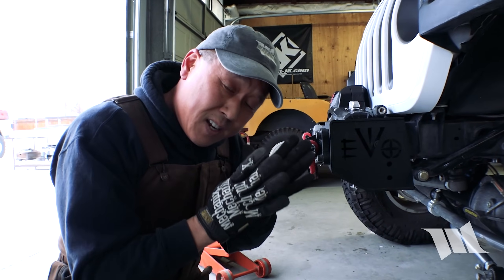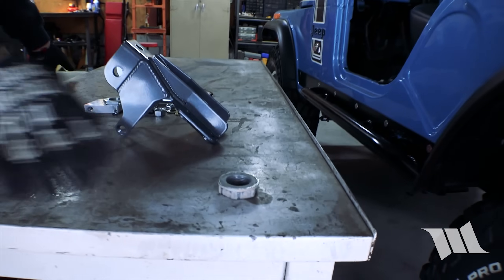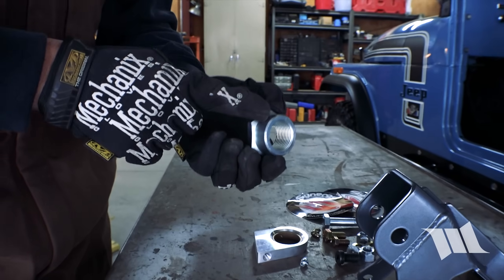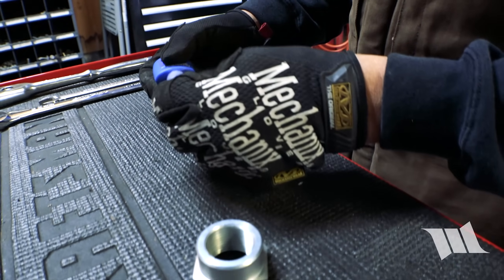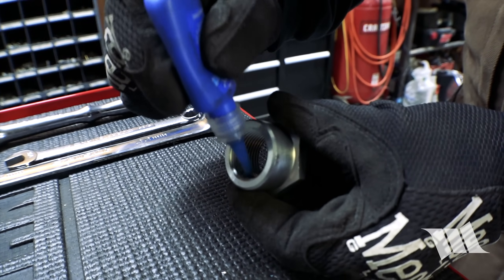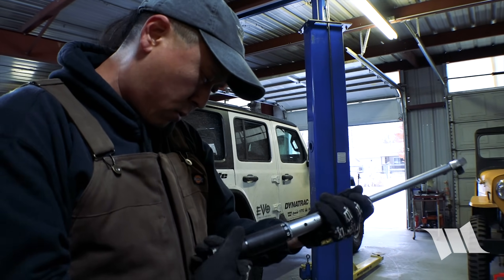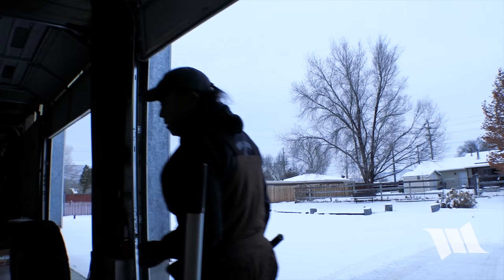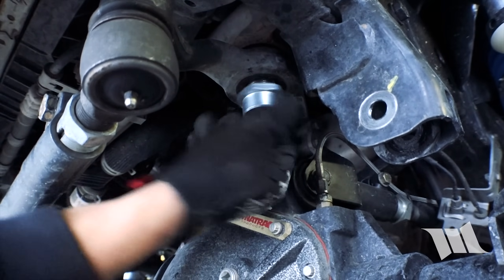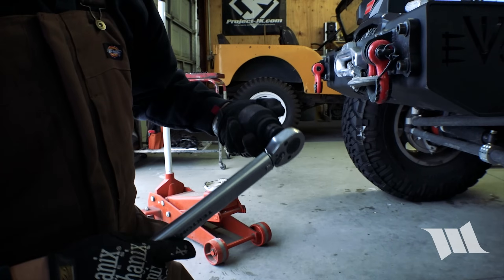Because the sector shaft is actually tapered and splined, the pitman arm won't just drop out, so you'll be fine. Now we can go ahead and put our old pitman arm nut aside and replace it with this new one that Synergy includes in the kit. We're going to put some medium-strength or blue Loctite on the threads, then grab our torque wrench and set it to 184 foot-pounds of torque. Now we can go ahead and install it back onto the sector shaft and tighten it up.